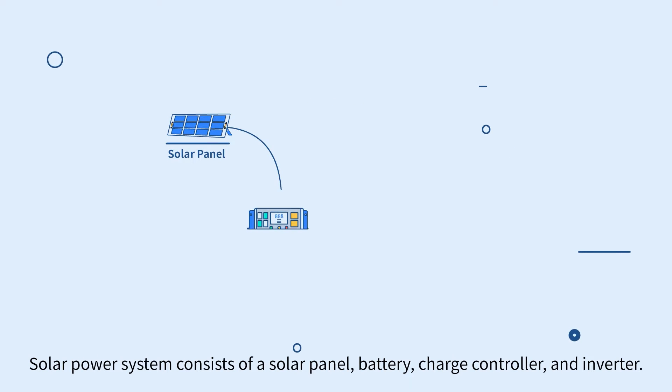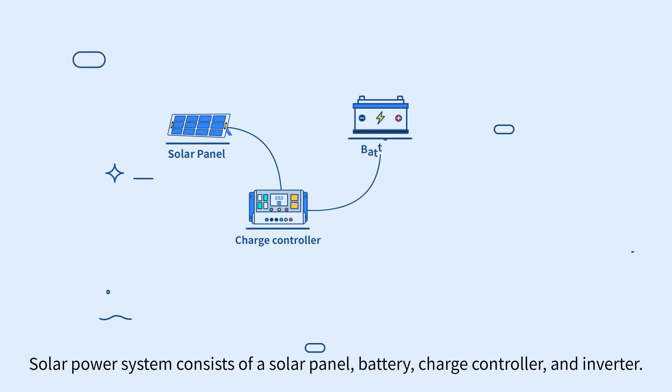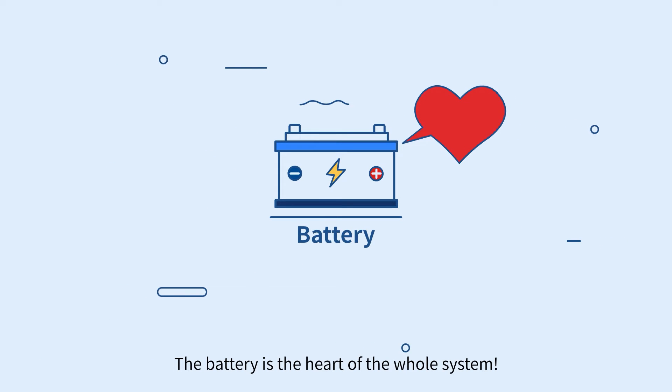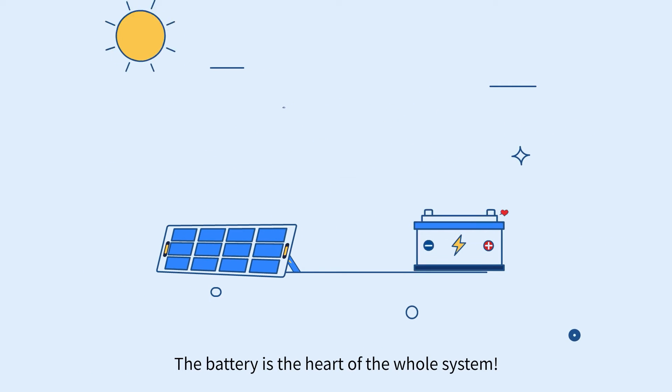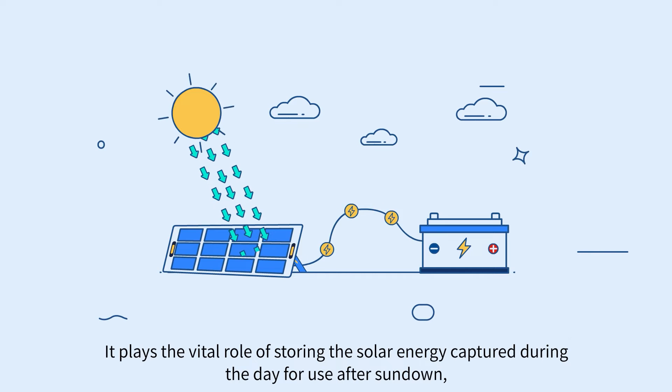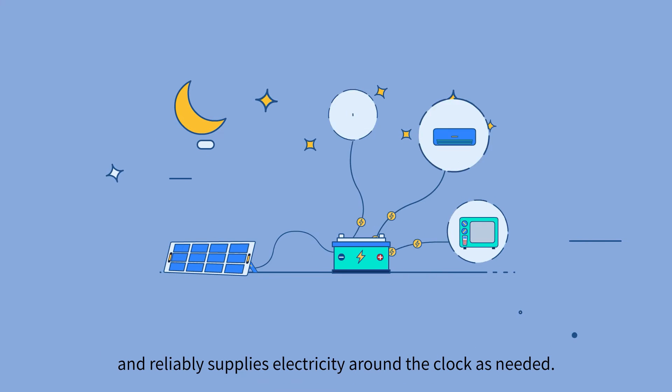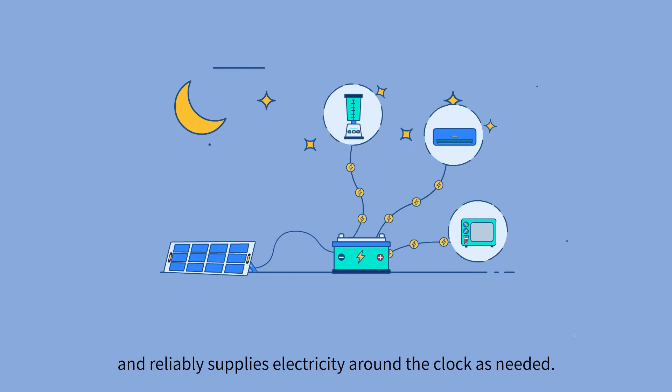Solar power system consists of a solar panel, battery, charge controller, and inverter. The battery is the heart of the whole system. It plays the vital role of storing the solar energy captured during the day for use after sundown, and reliably supplies electricity around the clock as needed.